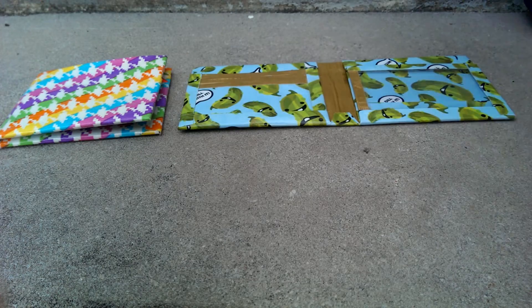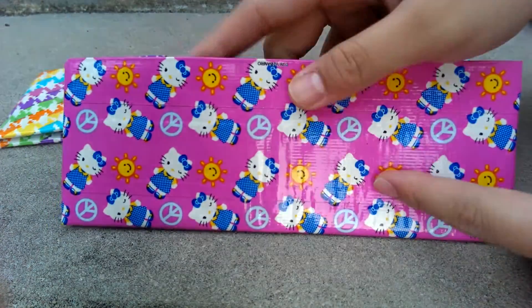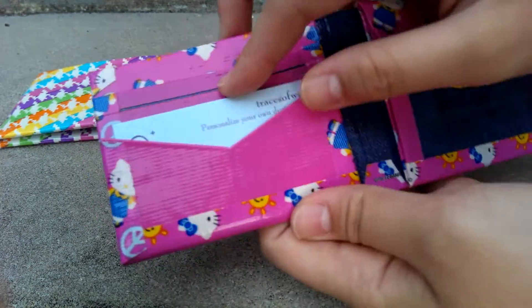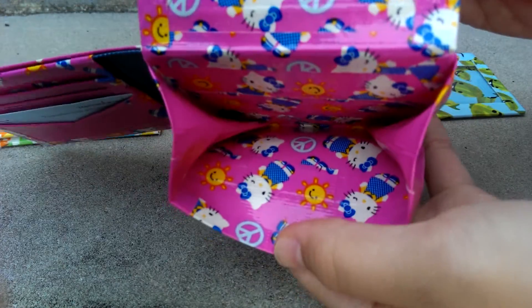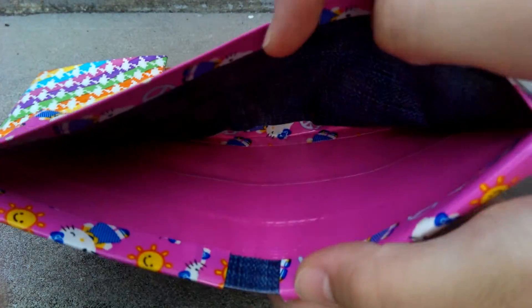I really apologize if there's so much background noise, I really can't help it. I just want to change the scenery a little bit. This is Hello Kitty Sunshine, all lined up on the outside with fuchsia and denim. It has just the two pockets, the two hidden pockets, and here's a circular flat pouch with the expandables. And here's two colors in the billfold.